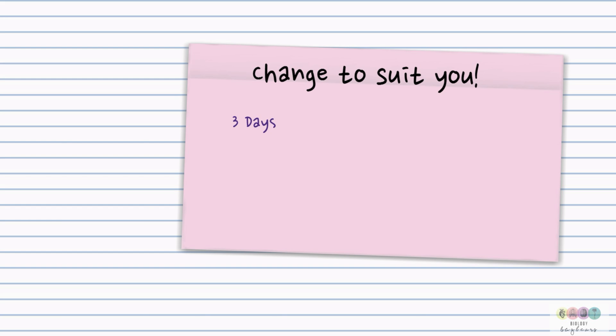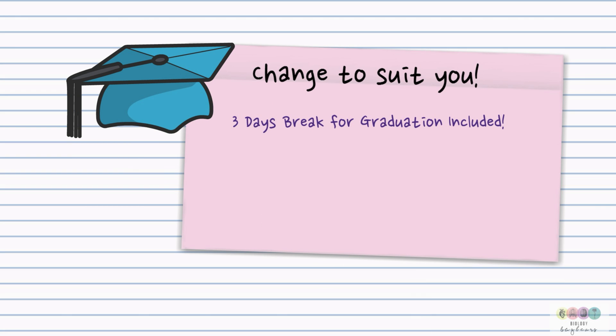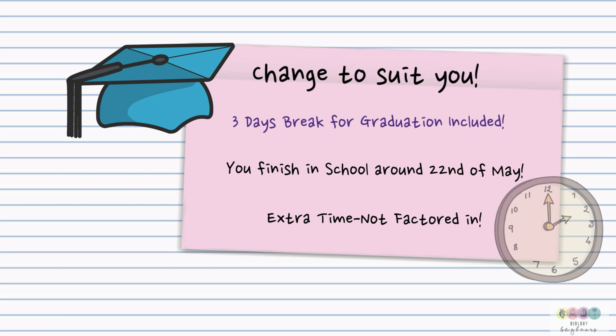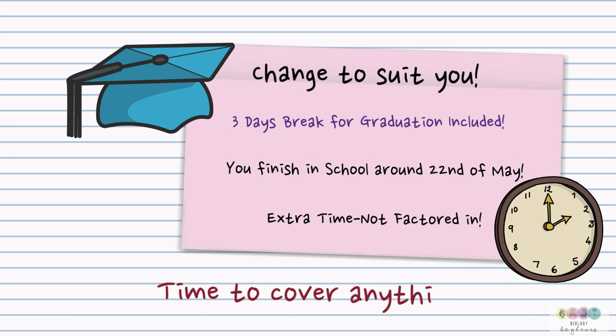The great thing is you can change this plan to suit you — just rearrange the post-it notes. There's also an extra day built in, so you've got three days to celebrate your graduation, have a big rest after the party and get back on track. Most sixth years finish school around the 22nd of May, so you've got lots of extra time not factored into the plan — additional time to go over topics you don't feel comfortable with and want a little extra help on. Your teachers are there and I'm sure they'll help you out.